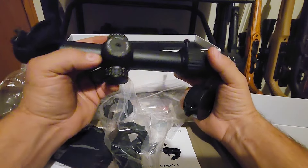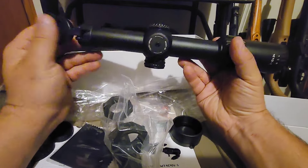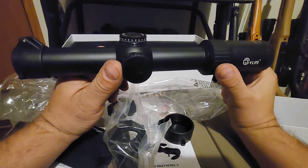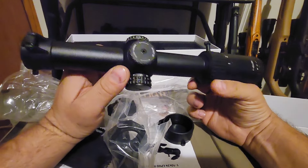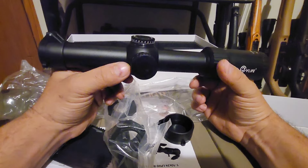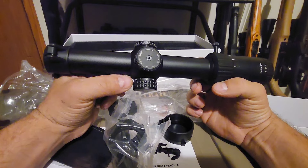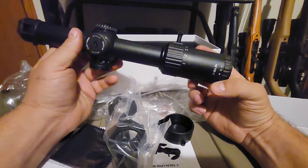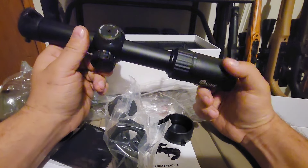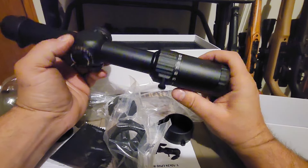It's your standard shockproof, fogproof, waterproof scope, but what I'm most excited about is the 10x magnification on an LPVO. Back in the day pretty much all you had was 1 to 4 power, then companies came out with 1 to 6 and everyone was blown away because 6x was way better than 4x for several-hundred-yard shots. Then a few came out with 8x, and now we're all the way up to 10x — I've shot 500 yards on only 4 power before and it really kind of sucks, so 10x is going to be great.